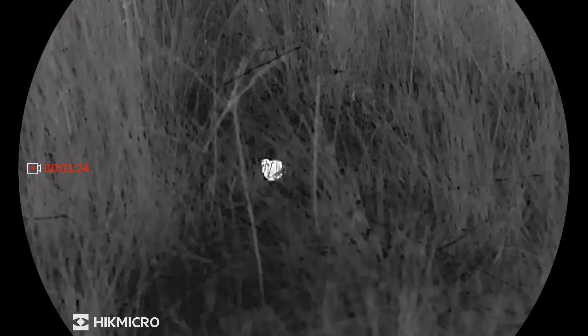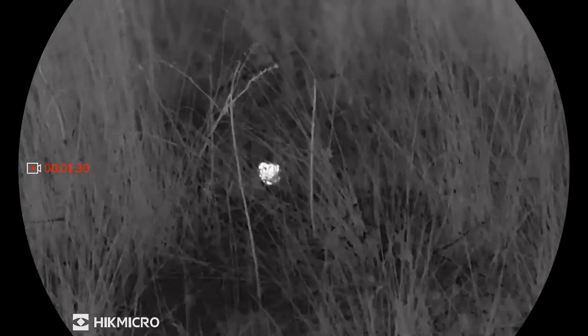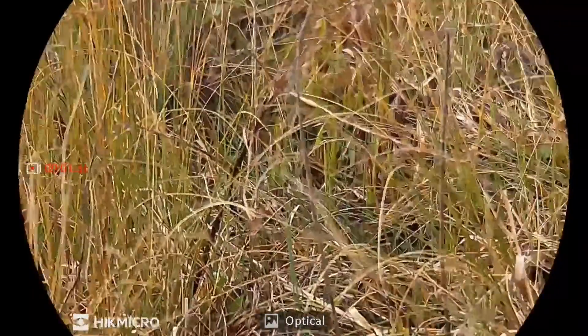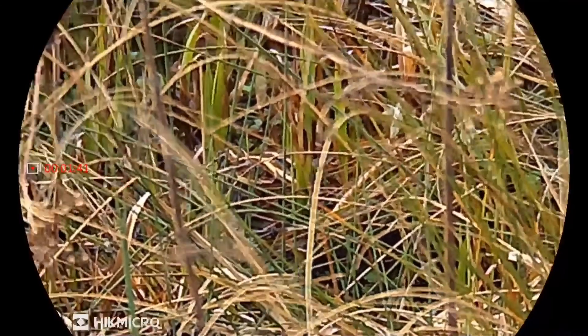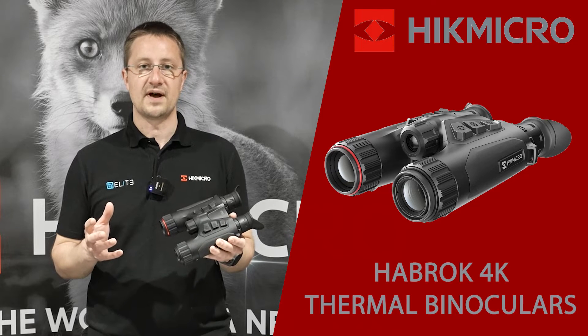The detection power of thermal is delivered through the 256 pixel sensor that's shared with the LE10 Lynx monocular. That's still offering a good level of detail, especially paired to the 25mm focal length lens. That's got quite a high magnification, so actually if you're looking at things a distance away, even though the resolution in the thermal channel is lower, it's still giving you enough detail to offer identification power.